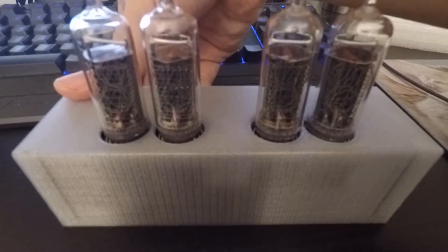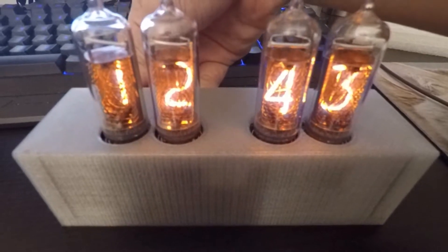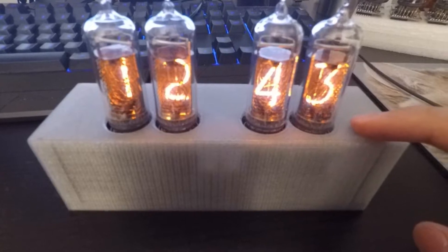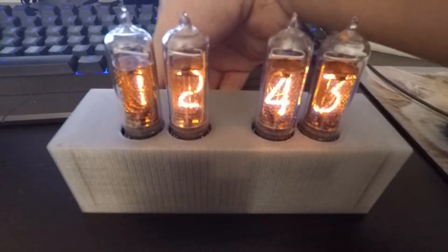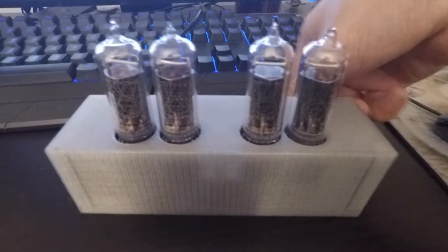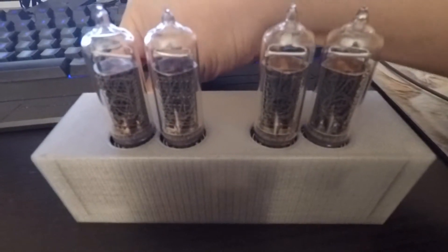If you turn it off and turn it back on, it still remembers the time and everything. Because there's a one-farad super capacitor in there for the clock. It gets charged every time you turn it on, and then when you turn it off it keeps the clock chip running.